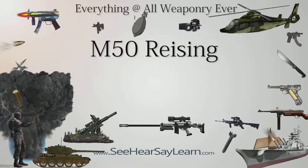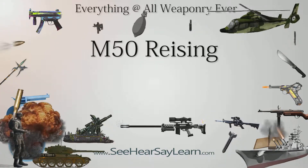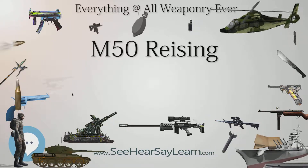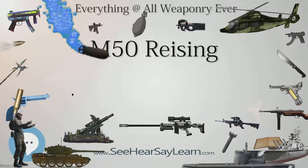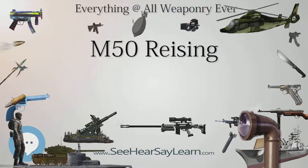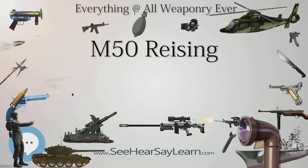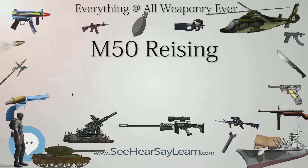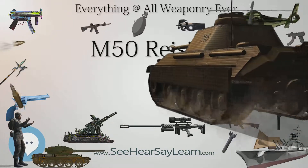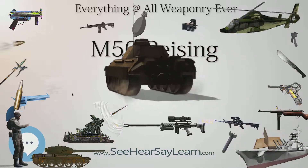The M55 was originally issued to Marine parachute infantry and armored vehicle crews. The M60 was a long-barreled, semi-automatic carbine model designed primarily for military training and police use; however, few of these were ever sold. The Marines used M60s for training, guard duty, and other non-combat roles. Some M60s were believed to have been issued to Marine officers at Guadalcanal.